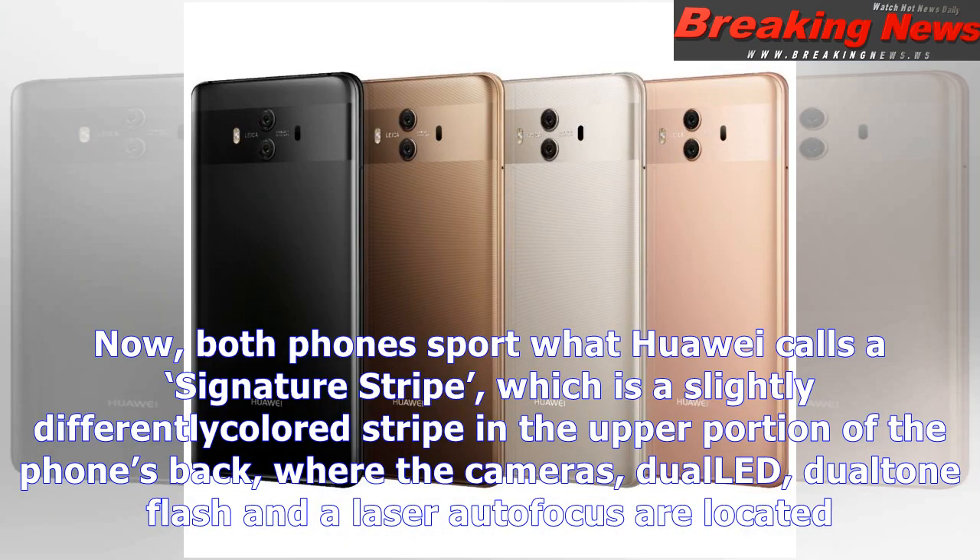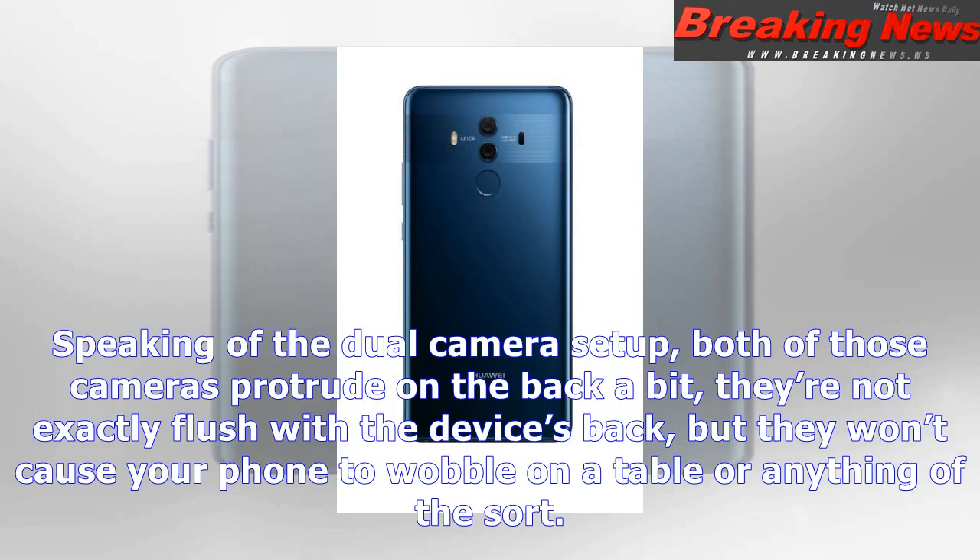Now it's time to talk about specs. The Huawei Mate 10 and Mate 10 Pro are both powered by the Kirin 970 64-bit Octa-Core processor, which is Huawei's new flagship CPU announced during this year's IFA in Berlin. This SoC comes with the Mali-G72 MP12 GPU.